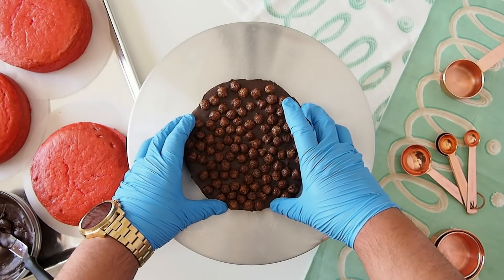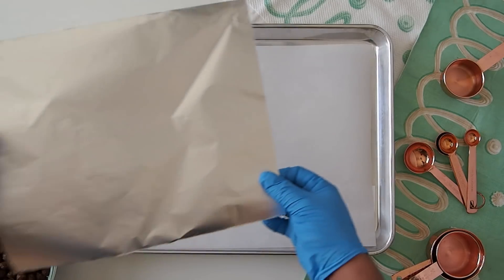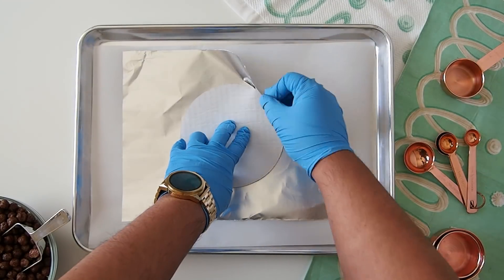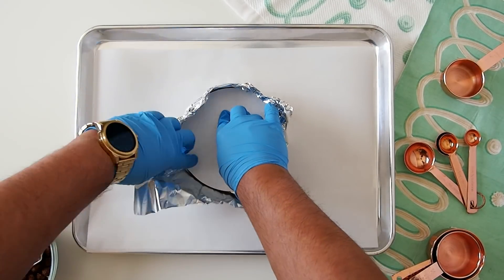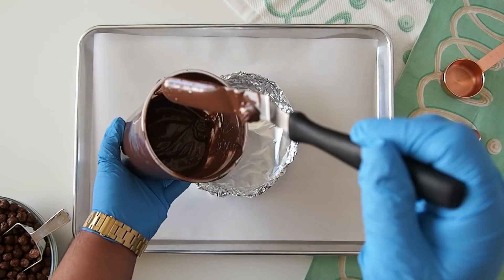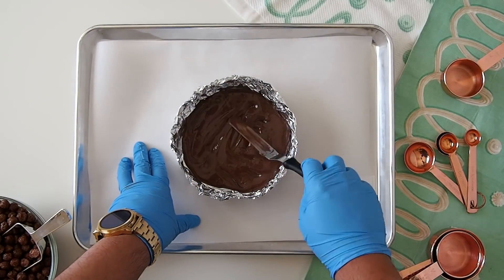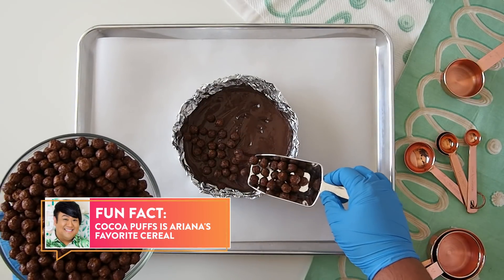Each tier of cake is going to have a Cocoa Puff Chocolate Crisp Bottom. To do that, we start with some foil and a cake board, bringing the foil over the sides of each cake board and pinching away to create a vessel or mold. Once you're done making your bowl or vessel, pour in some melted chocolate, then grab an offset spatula and spread it kind of thin, nice and even.